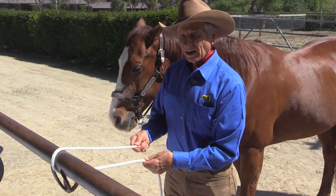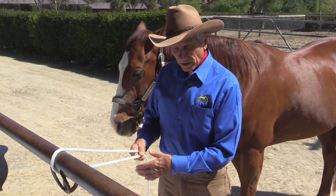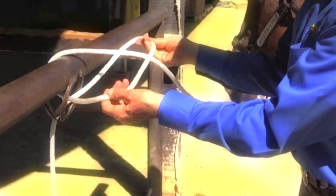I want to tie a knot that I can easily untie — quick release. It's very demonstrative. If your horse should get in trouble, spook from something, pull back, really be in trouble, quick release is the answer to being safe.